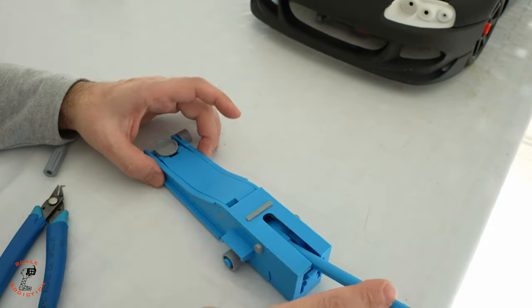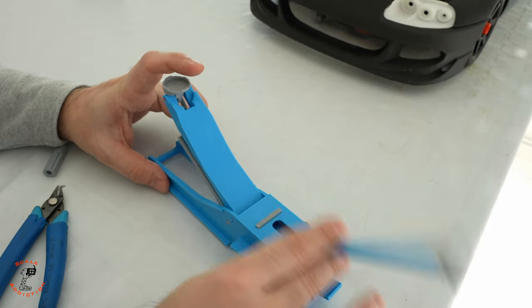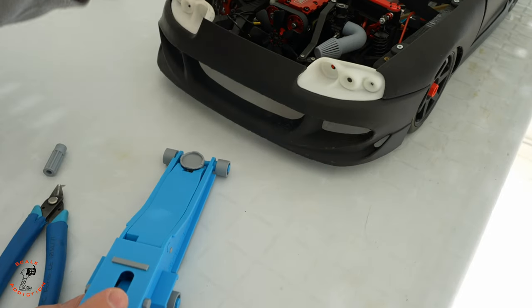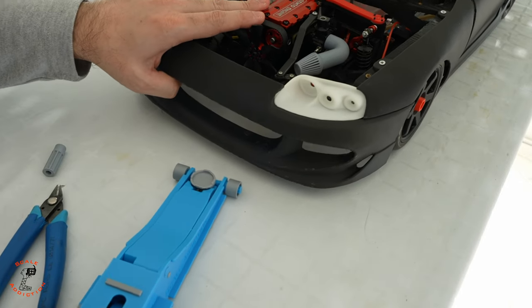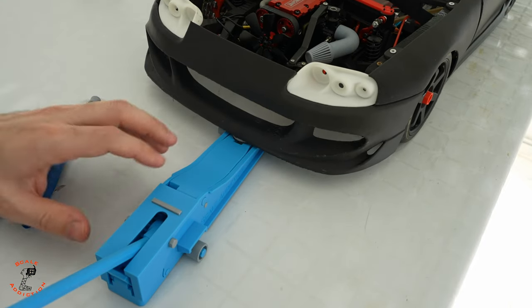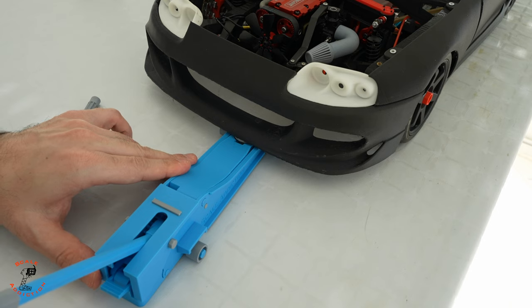After using it for a while it will get softer and comes down more easily. So this is a 1:8 scale Toyota Supra — it's about 5 kilos with the engine — and we're going to try to jack up the front. Let's engage it.